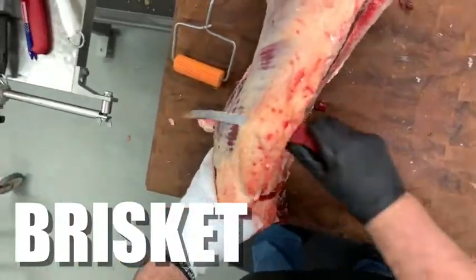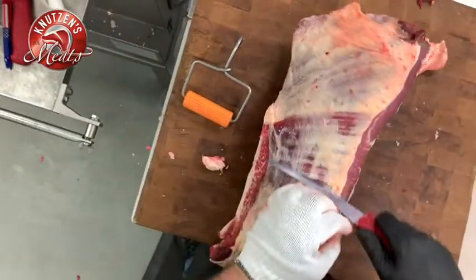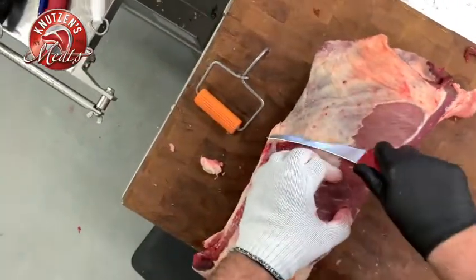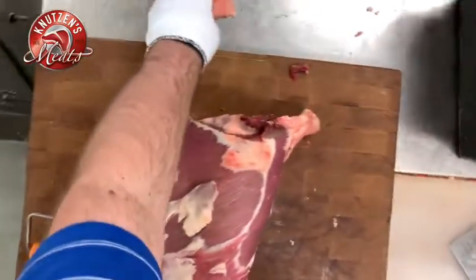Up next is our brisket. Some customers want to keep the brisket; others don't really care. This can make some really nice stew if they don't want to keep it and smoke it. I'm going to show you how I like to do the briskets.